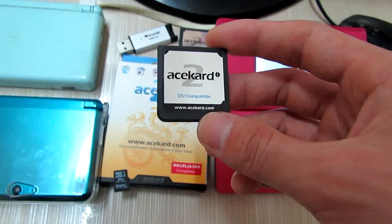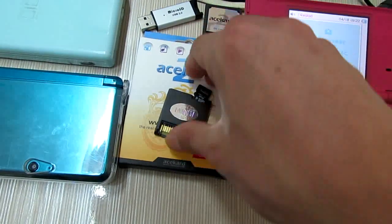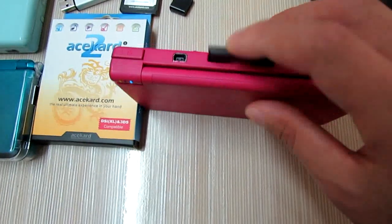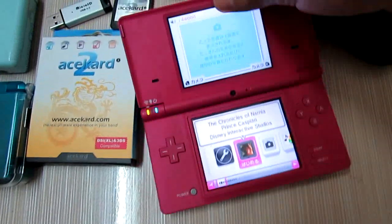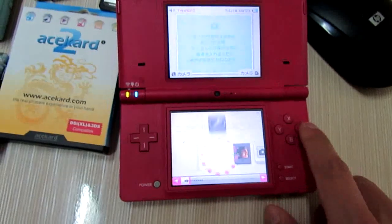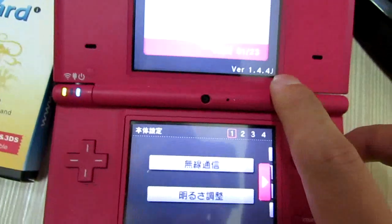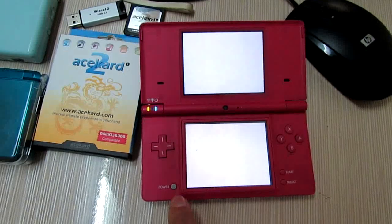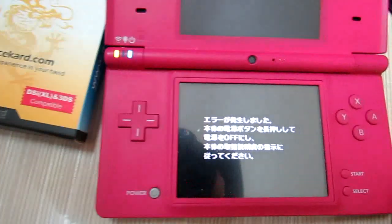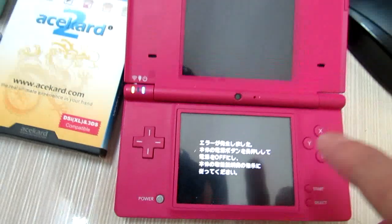This is the AK2i card, and I will have it on my DSi. The latest version 1.4. It will get such an error, and now I will have this error fixed for this AK2i card.